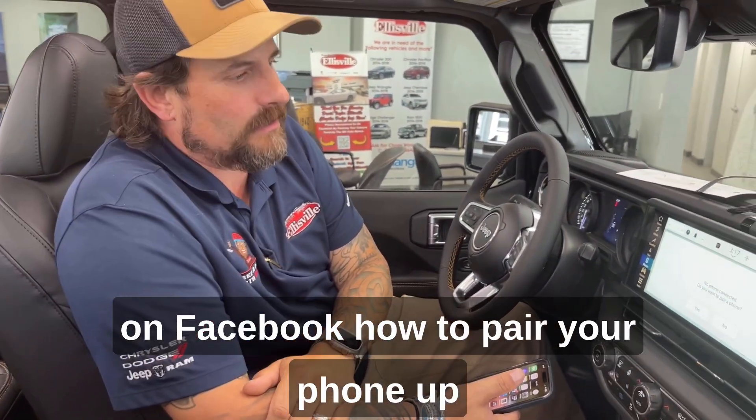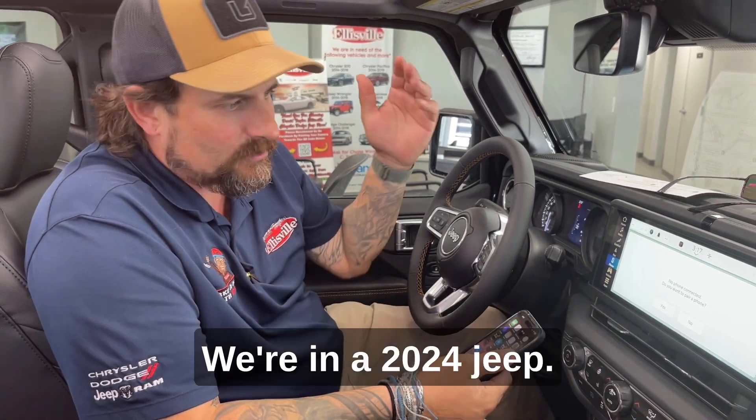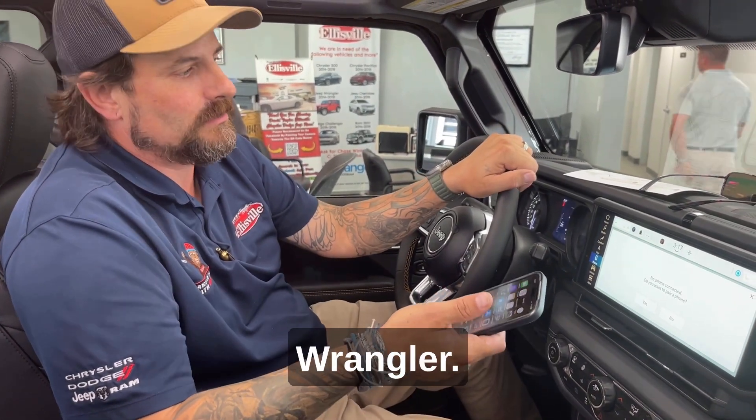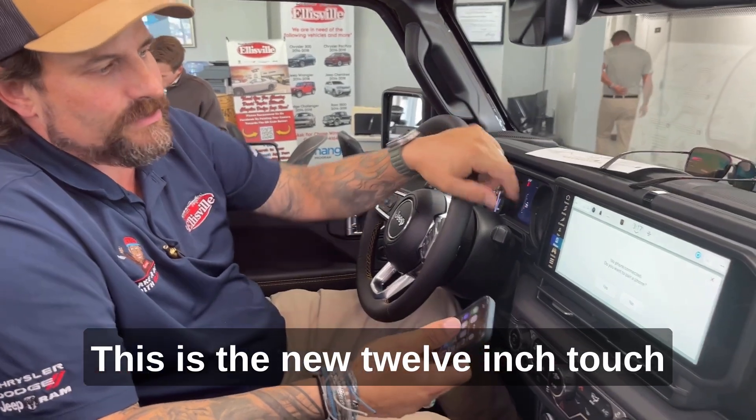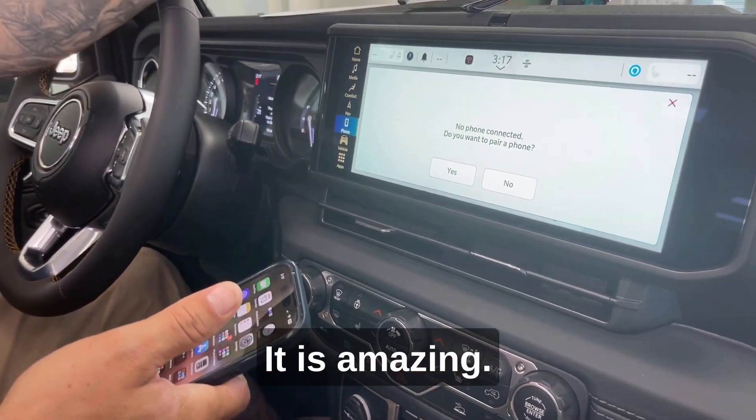I'm going to show some folks here on Facebook how to pair your phone up with the new Uconnect 5 system. We're in a 2024 Jeep Wrangler. This is the new 12-inch touchscreen they just came out with — it is amazing.